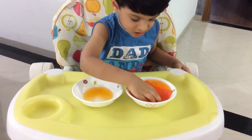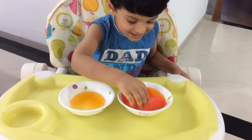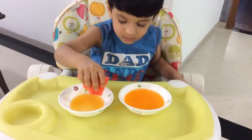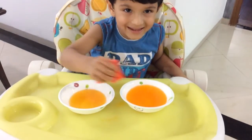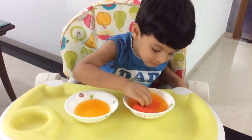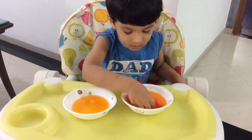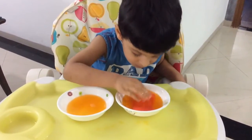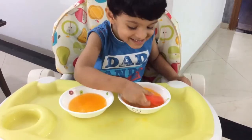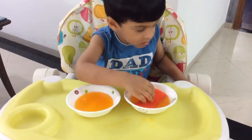You can use two hands if you want. Can you use the other hand also? Be gentle. Water should not spill out of your bowls, you have to be very careful. Where's your other hand? Can you use the other hand also? Use your sponge.